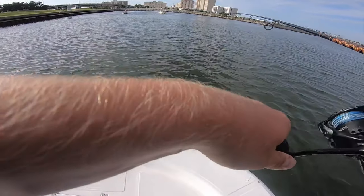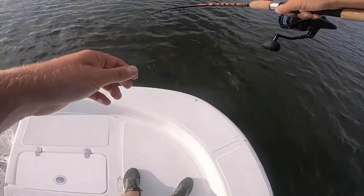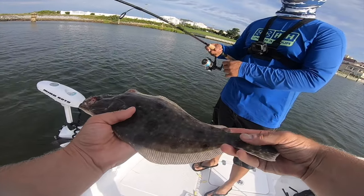That's a fish! Yes sir — stay on! Feels good. Might be close — not quite a keeper. Another one about 14–15 inches.